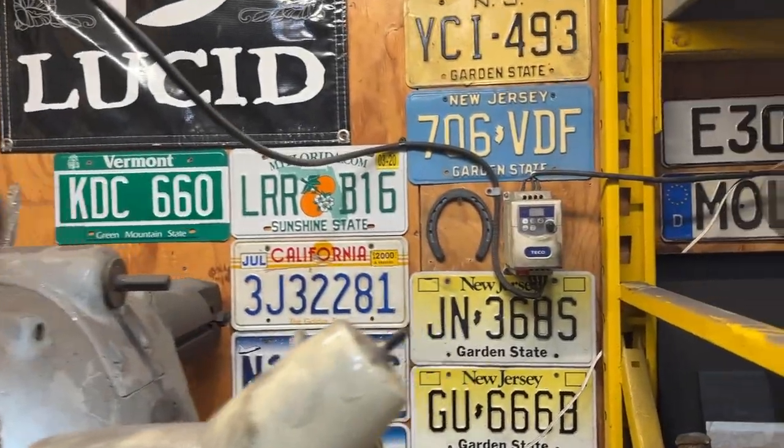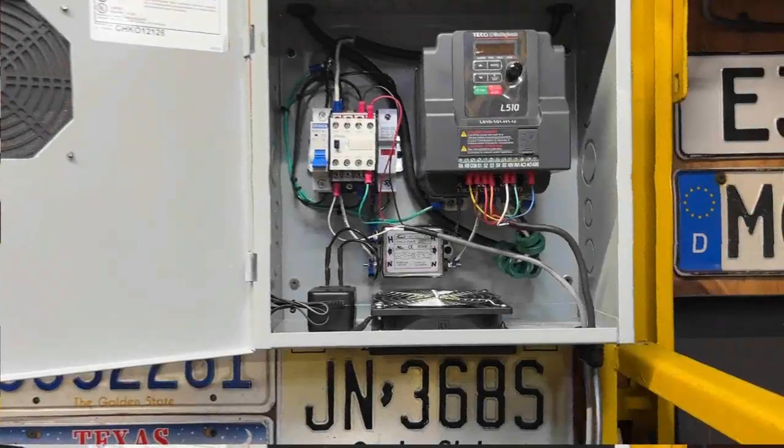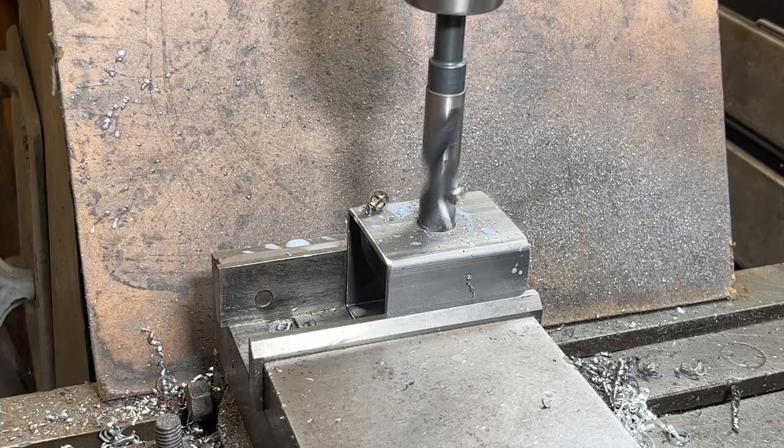My milling machine is powered by a variable frequency drive and recently it stopped working, so I'm going to take you along as I wire up a brand new VFD with an external control box to get my Bridgeport running again.